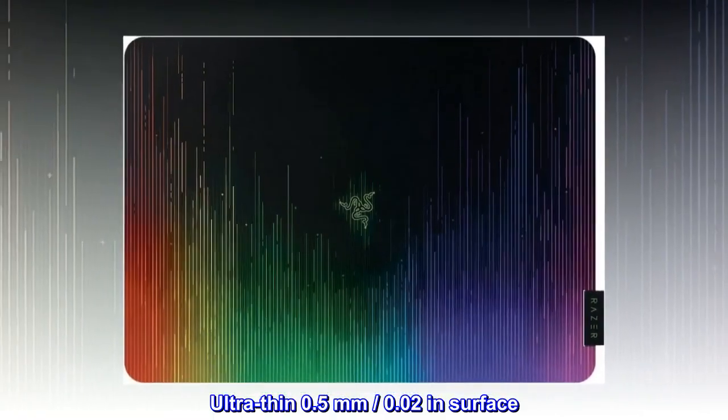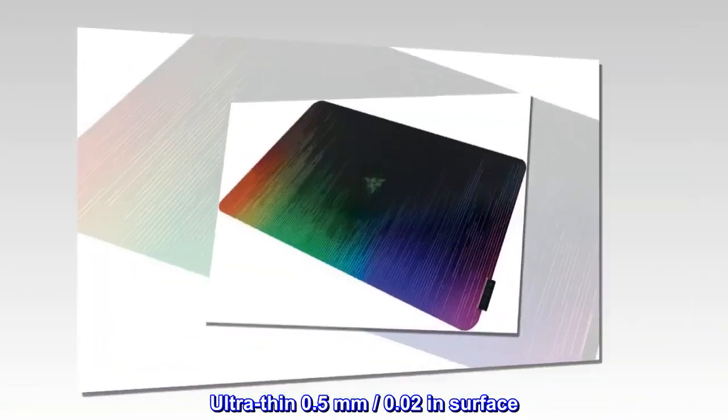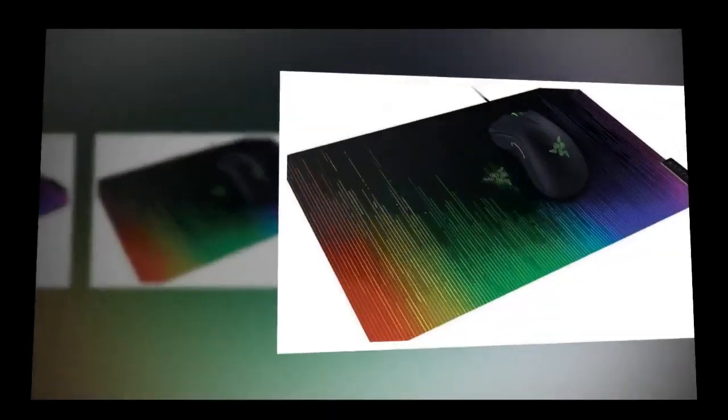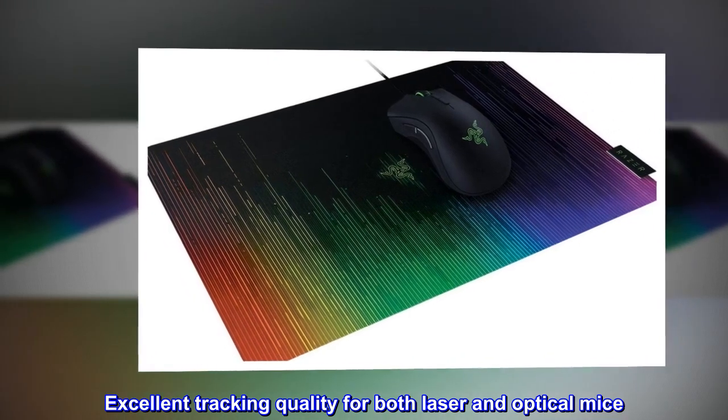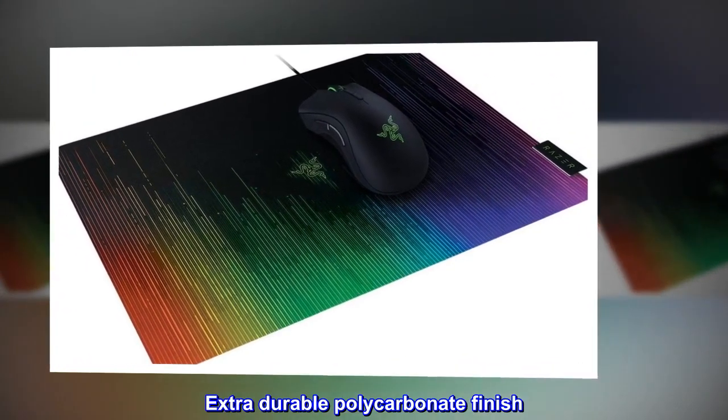Ultra-thin 0.5mm, 0.02 inch surface. Excellent tracking quality for both laser and optical mice. Extra-durable polycarbonate finish.